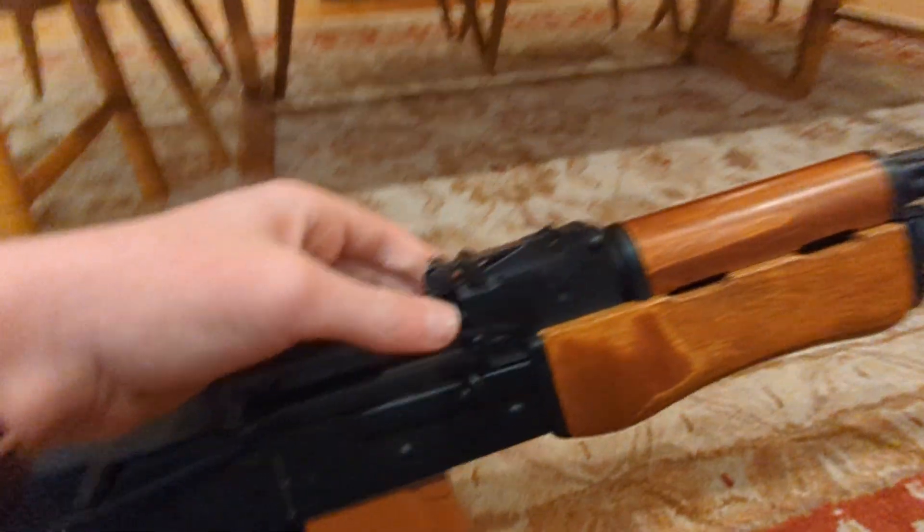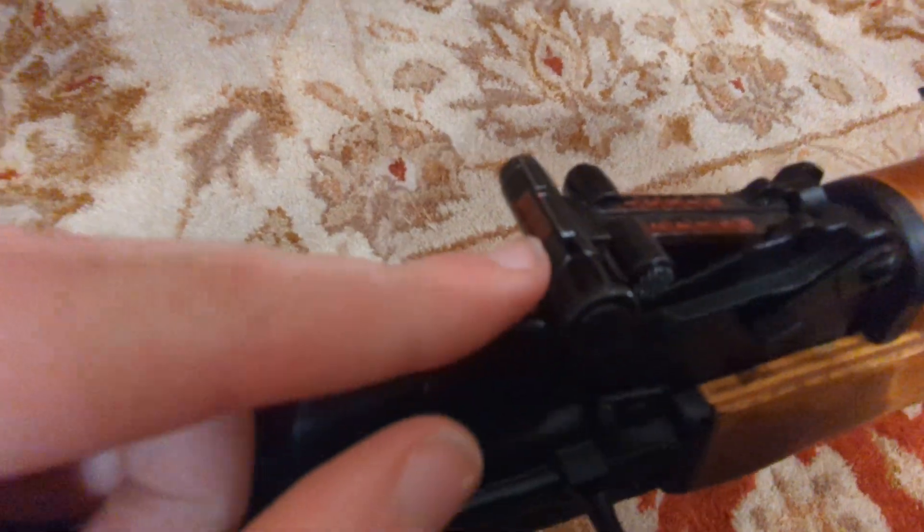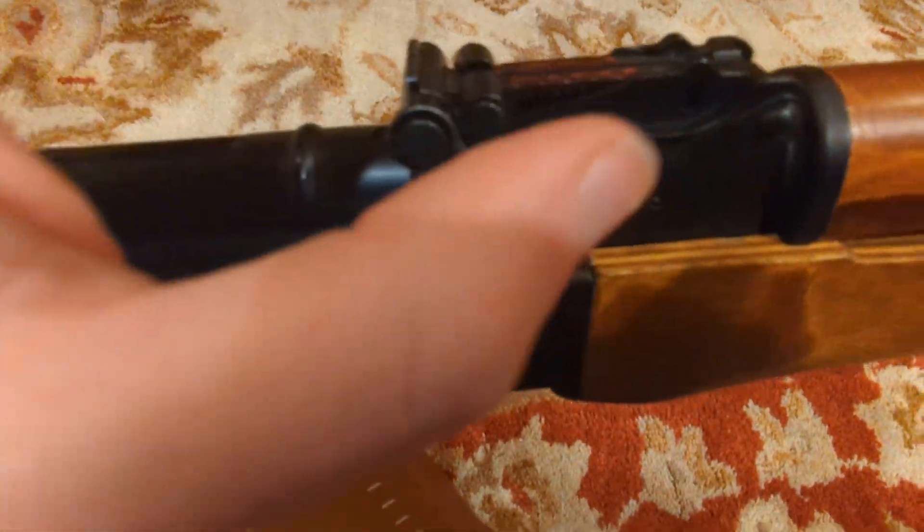You get to the sights. I presume these are just regular RPK sights. It has this little funny thingy to adjust this little knob, which adjusts for side-to-side. Then it's just a regular AK sight from here on.